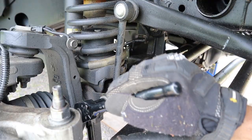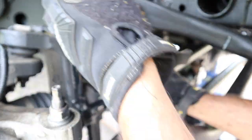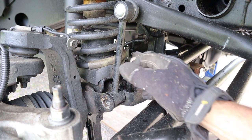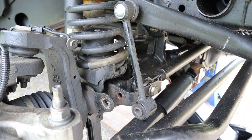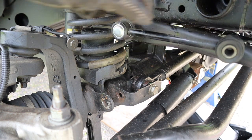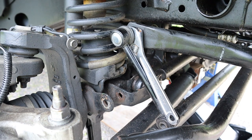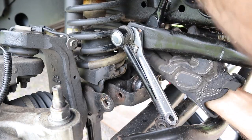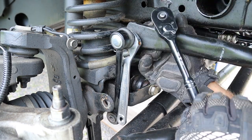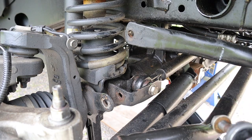And now the passenger side. We now push down the sway bar so that the top bolt of the sway bar link is away from the frame. We've now completely removed the sway bar link from the passenger side, and now we do the same on the driver's side.